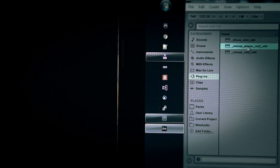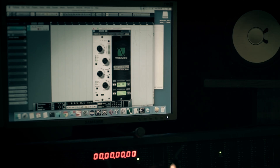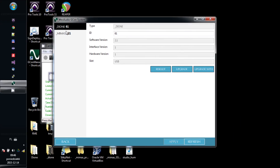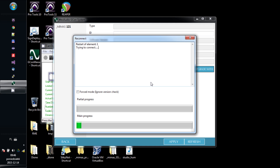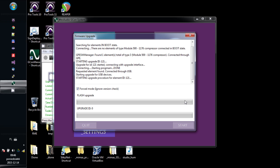With release 2.1 you will receive new plug-in types compatible with major DAWs. In a few simple steps you will be able to change your device ID, start a firmware upgrade, or check your device configuration.